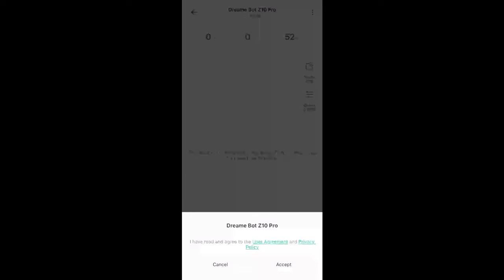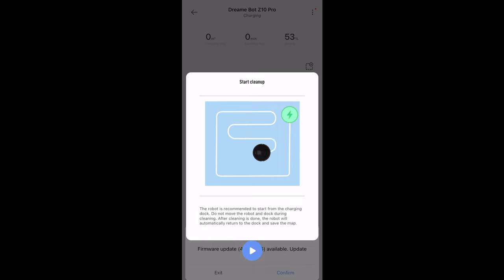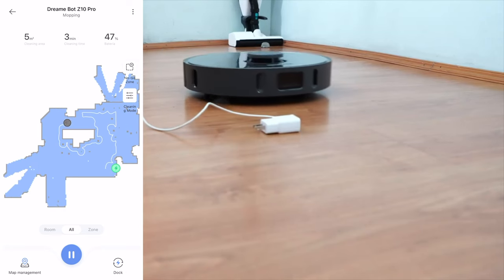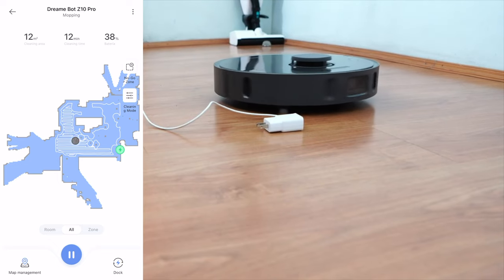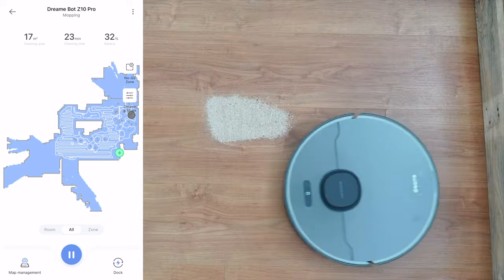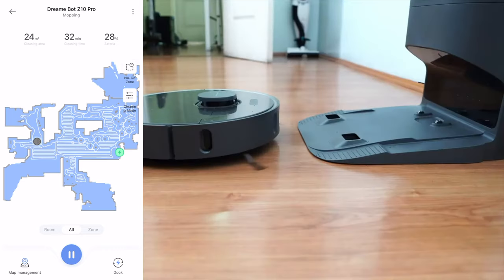Once you're all set up, you'll see all the functionalities the DreamBot Z10 Pro can do. Before you run the vacuum, make sure to clear any clutter at home so nothing gets caught. It will build a map as you'll see — you can also set no-go zones around areas you don't want the vacuum to go. My first initial impression is really cool: it does 3D mapping and also shows the lines of where it went. It has a swerving mechanism to go around objects on the floor. This one also has better suction with turbo mode — more powerful than the DreamTech L10 Pro, which is a great addition.